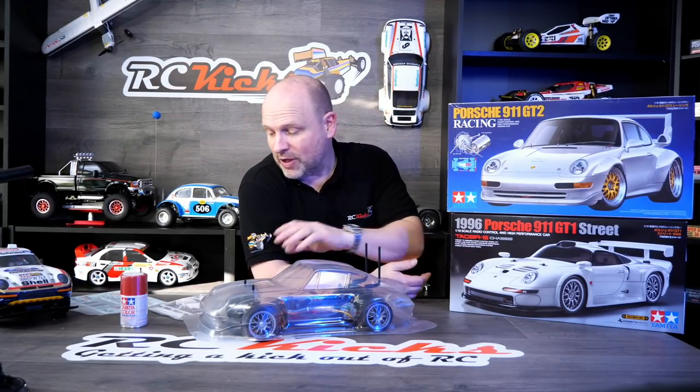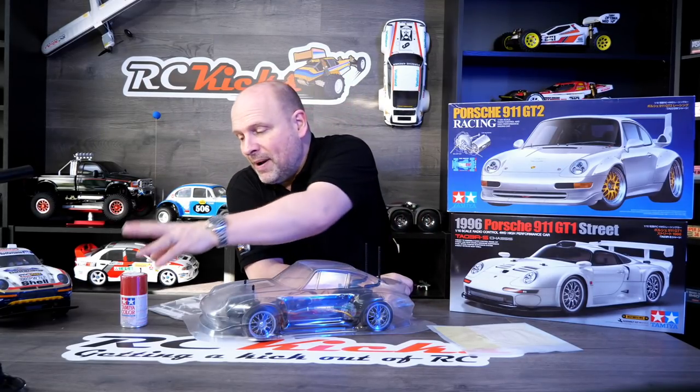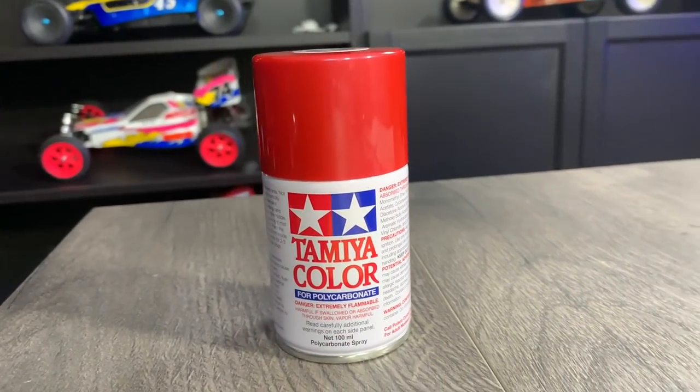What we're going to do first: we've got to cut out the body, give it a good wash, cut out the window decals and stick them in - that shouldn't be too much of a problem. Painting is straightforward as everything is one color, so I'll paint it up in the red, then I'll probably back it in white, then back it in black. That's normally what I do. I love spending hours painting bodies - let's crack on and cut it out.